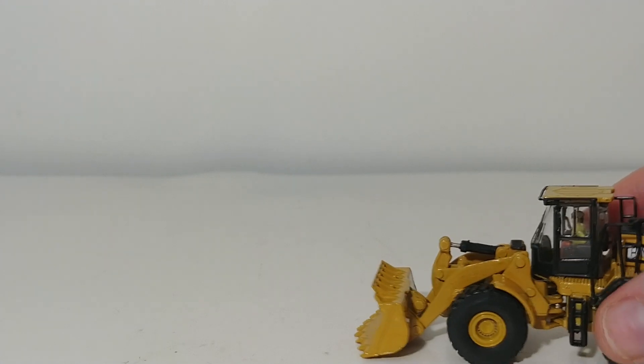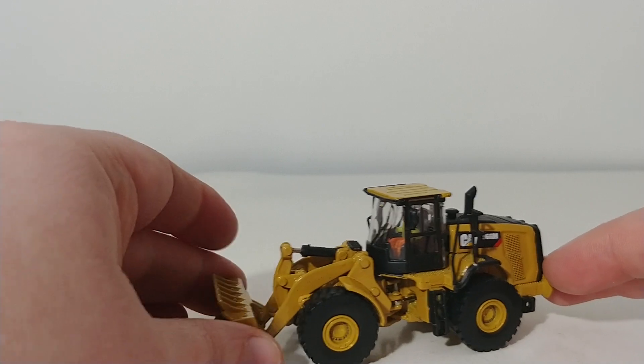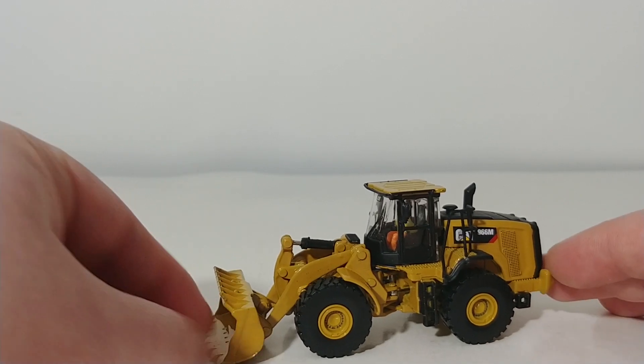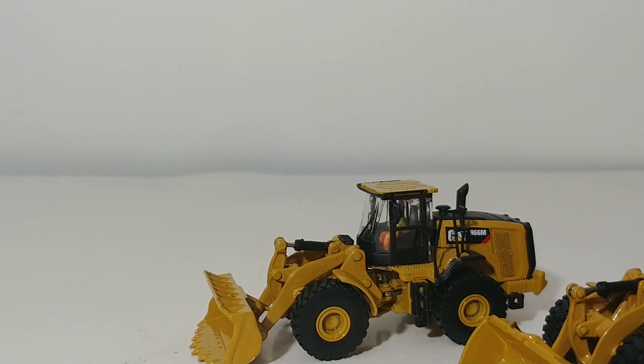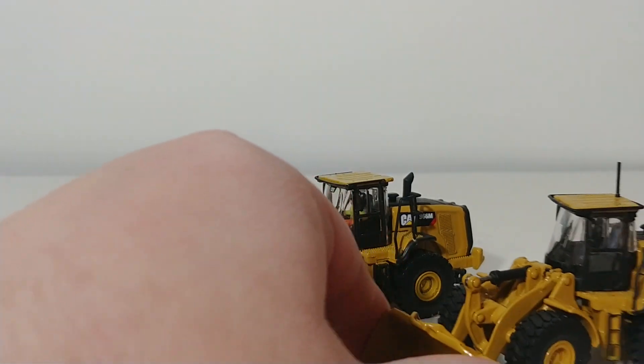The first one we will take a look at is the 966M. Both of these wheel loaders are retooled models from a previous manufacturer that had a Caterpillar scale model license for a very, very short period of time. As you will see, these models are very, very different in a couple of ways from their predecessors.